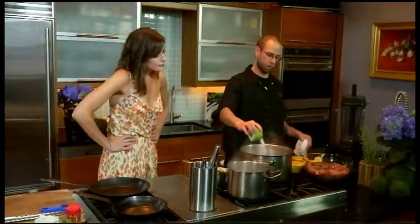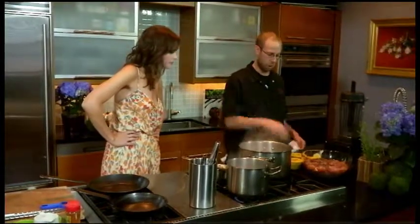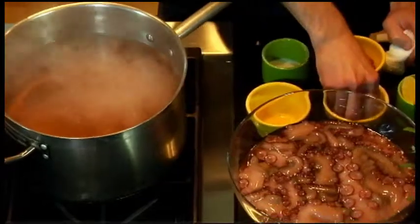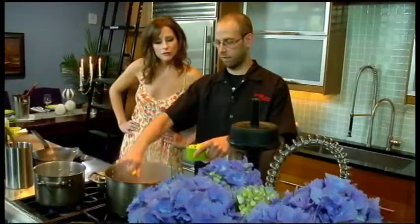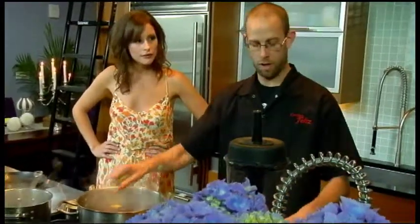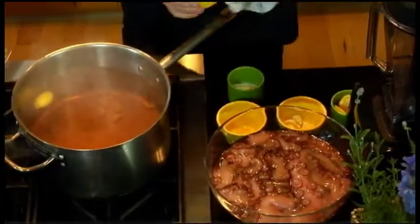We have some boiling water. We're going to season it with salt, a little bit of red wine vinegar, some garlic, lemons — a little acid. Acid will help break down the octopus and make it a little bit more tender. And some pickling spice.